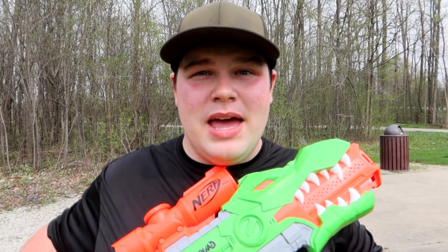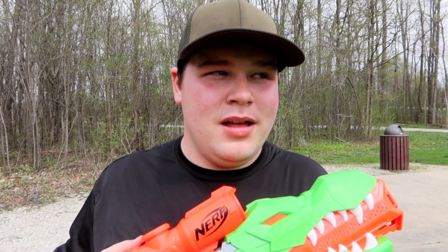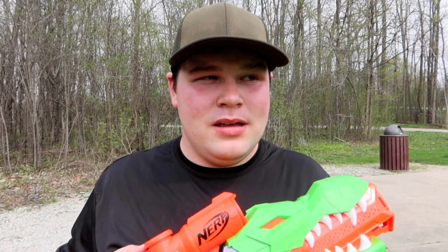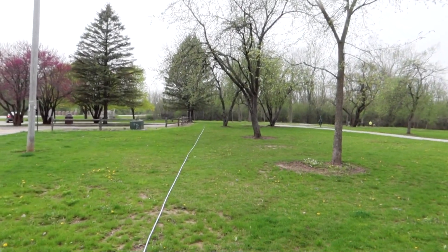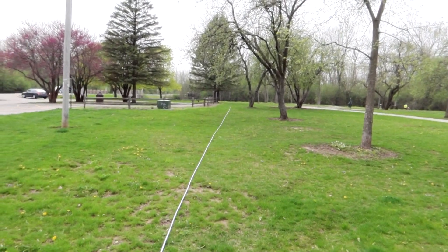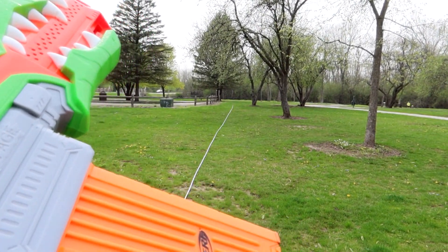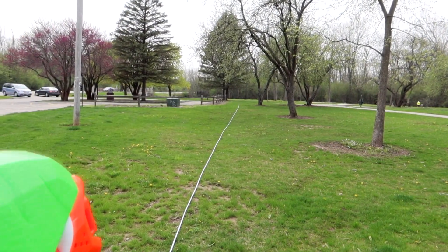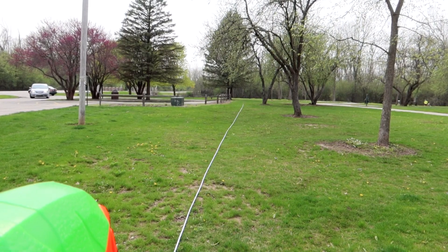I'm here to talk about the blaster itself and how it performs on a 100-foot range I have set up. I'm going to turn the camera around — I've got a fully loaded 18-dart magazine set up in this blaster so you can see for yourself that I'm fully loaded and ready to go. It's got motorized action and we're going to see how it does on this range.